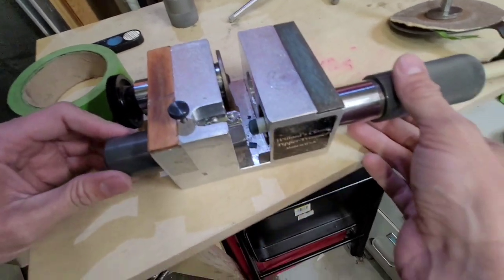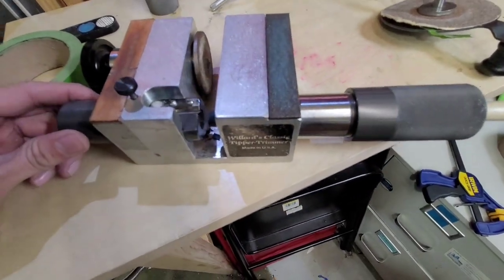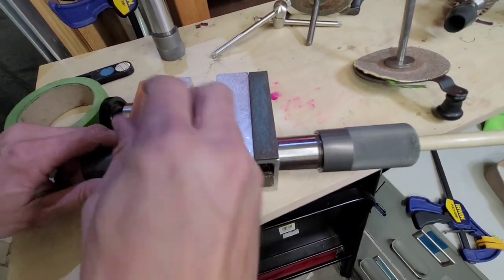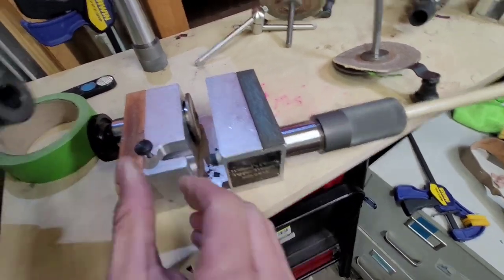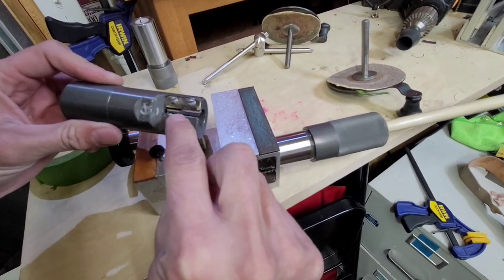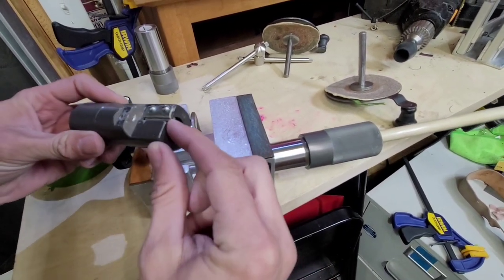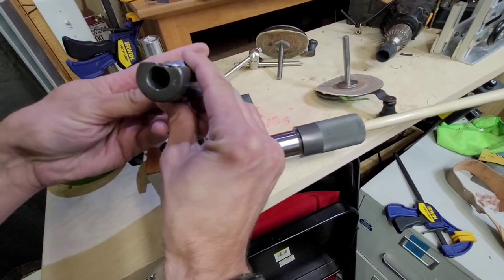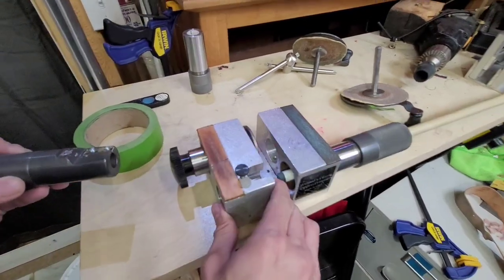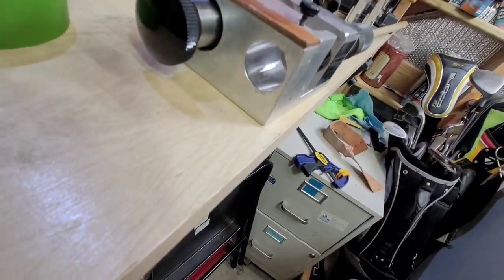Right here, it's basically like a pencil sharpener, but a much more precision version of a pencil sharpener. It's got a blade in here — you can take this blade out, change them out, or sharpen them. It's quite sharp, basically like a razor blade. It goes in this hole on the end here.